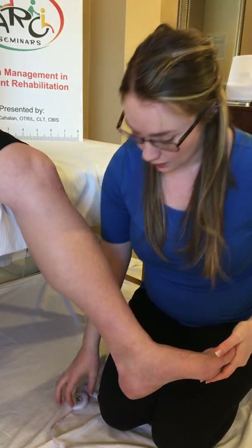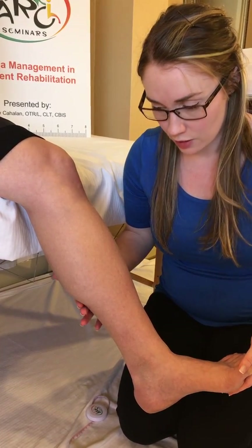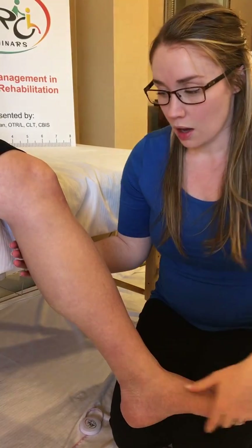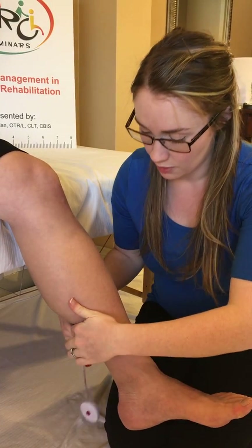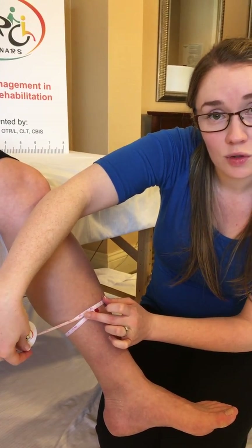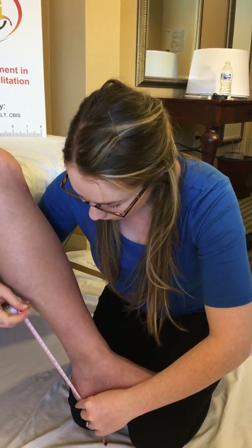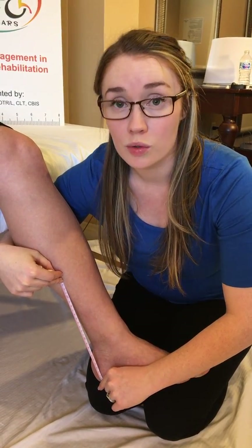Measuring B1 is easier in some patients than others. As mentioned, it's the musculotendinous junction of the calf — clearly delineated in this leg, but with diffuse swelling it can be harder to palpate. I often run my hand down the back of the calf until I feel that junction and measure from there. If your patient has diffuse swelling, you can take an approximate measurement around halfway up the leg and then measure how far that was taken from the floor, to ensure consistency when you re-measure.